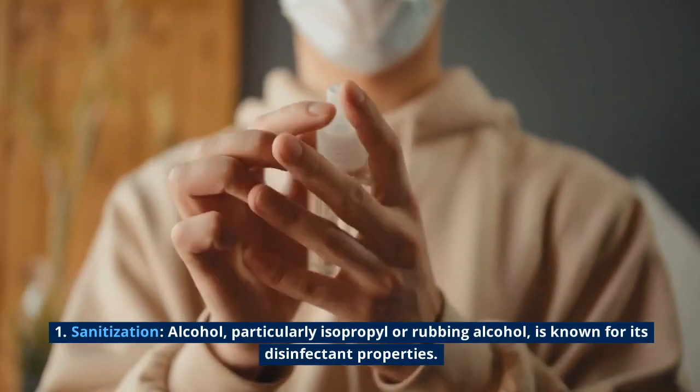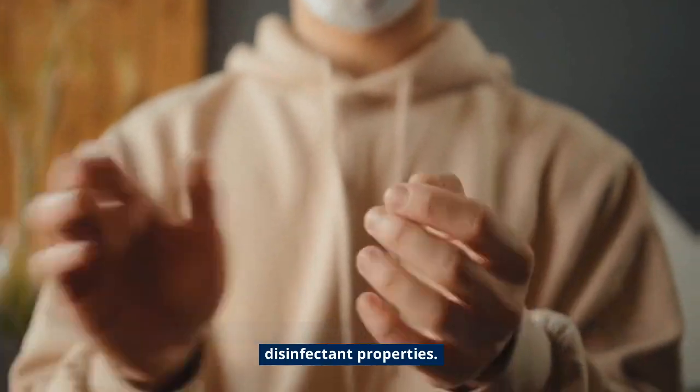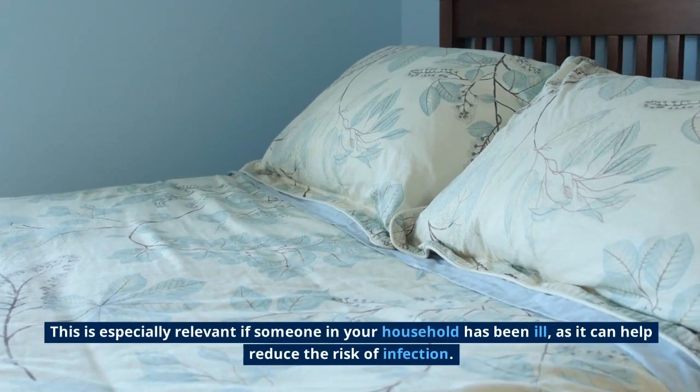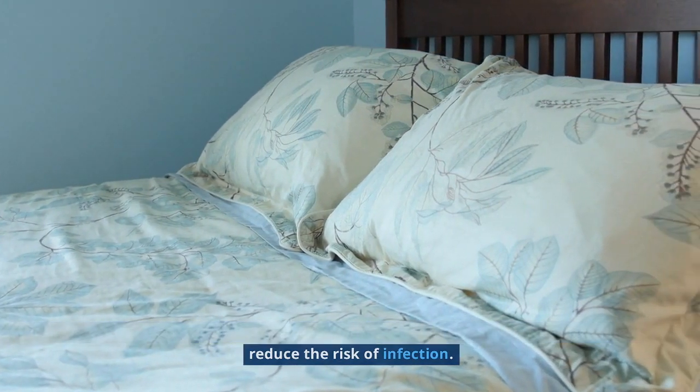Sanitization: alcohol, particularly isopropyl or rubbing alcohol, is known for its disinfectant properties. Spraying your mattress with alcohol can help kill bacteria, viruses, and dust mites that might be residing in your mattress. This is especially relevant if someone in your household has been ill, as it can help reduce the risk of infection.